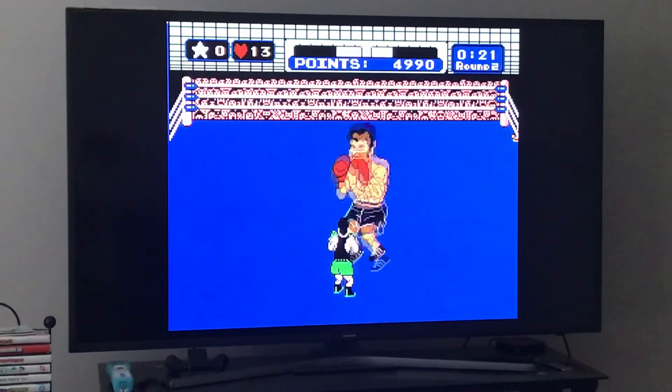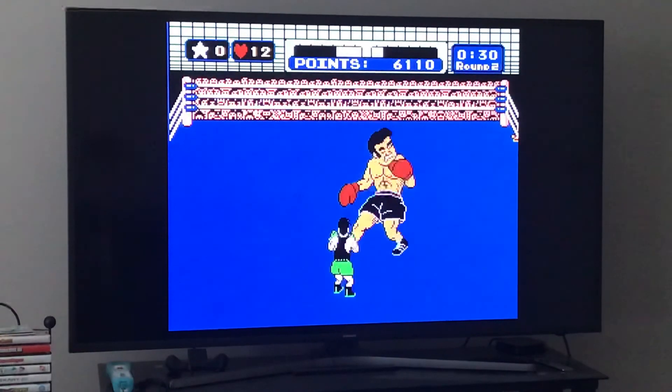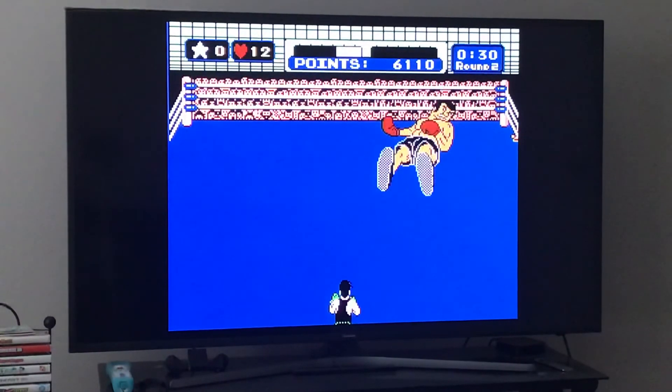I thought he might dodge it but he dodged it that time. Continue the strategy to take care of him — if you knock him down on the hurricane rush, he's just not going to get up.